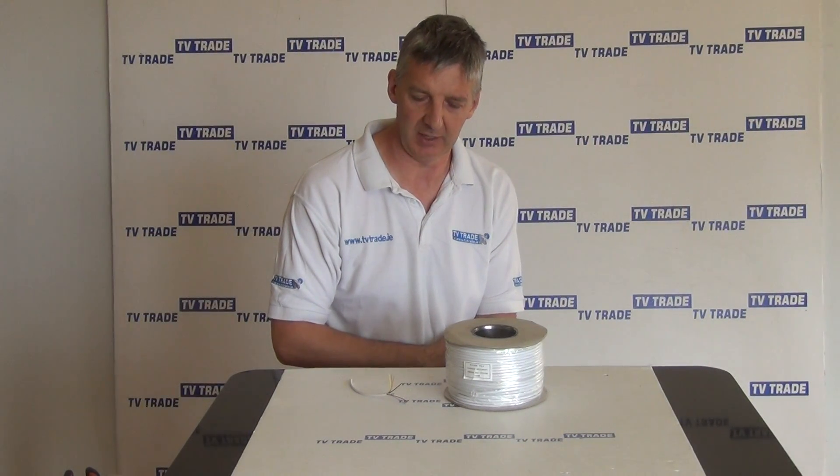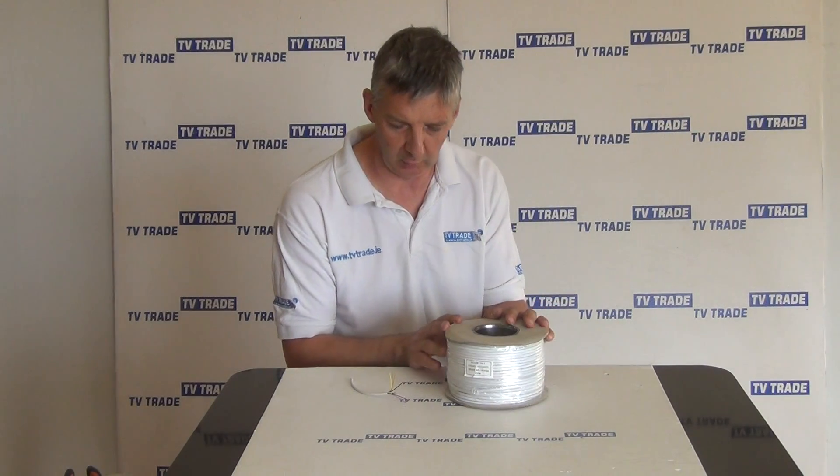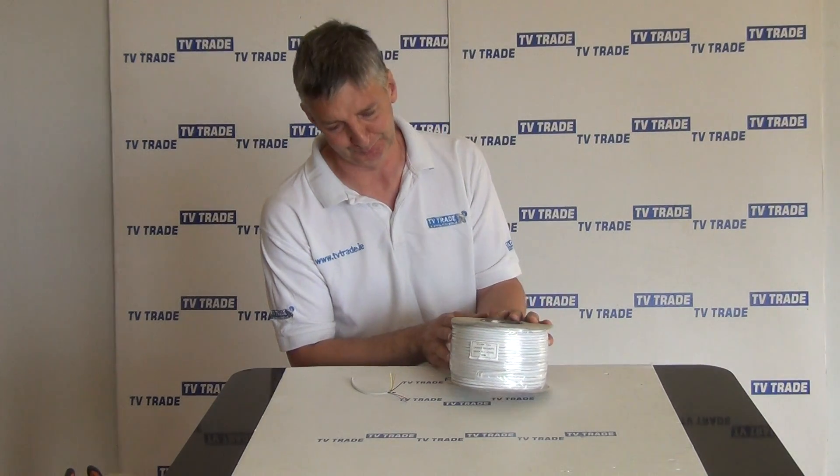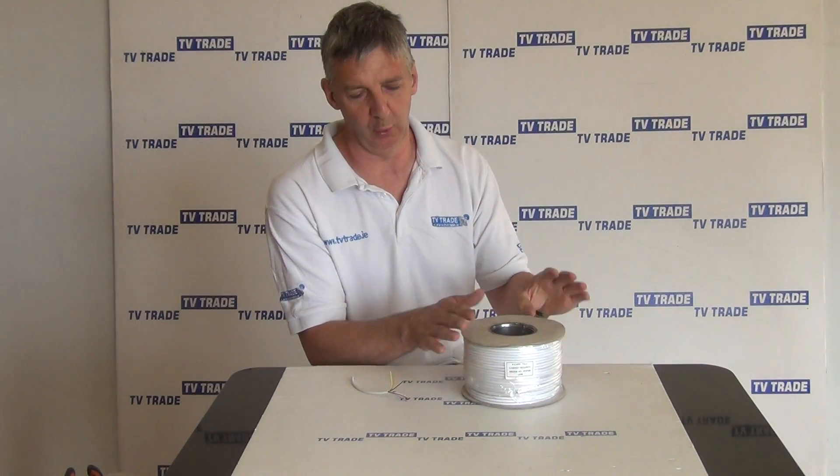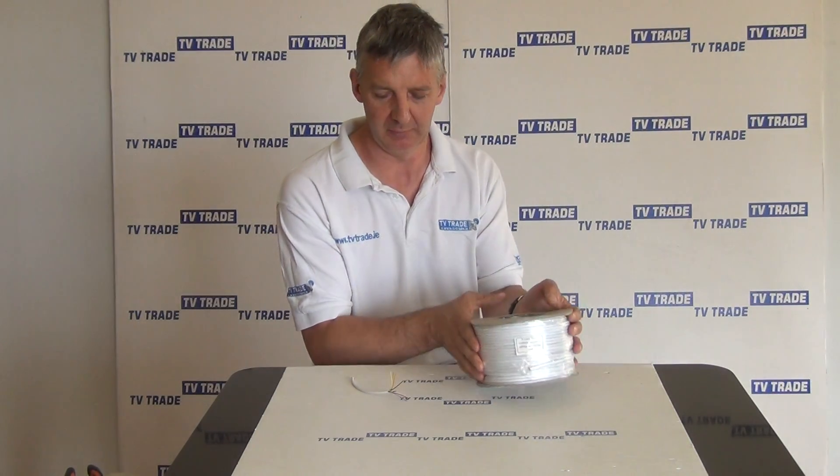I have in front of me here a 100 meter roll of 8-core alarm cable. You can see the roll of cable in front of me here and it comes with just a metal cylinder in the center and just cardboard on both ends to hold it in place.